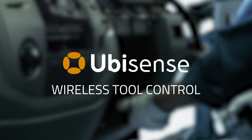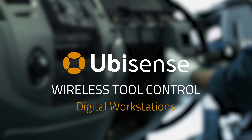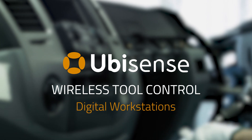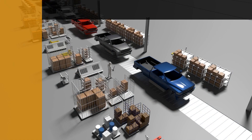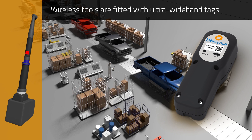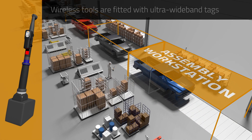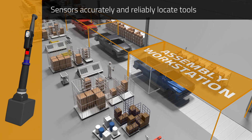Wireless tool control from UbiSense creates digital workstations to ensure wireless assembly devices only operate in the correct areas. Wireless tools are fitted with tags that are located by sensors on the assembly line using highly accurate ultra-wideband technology.